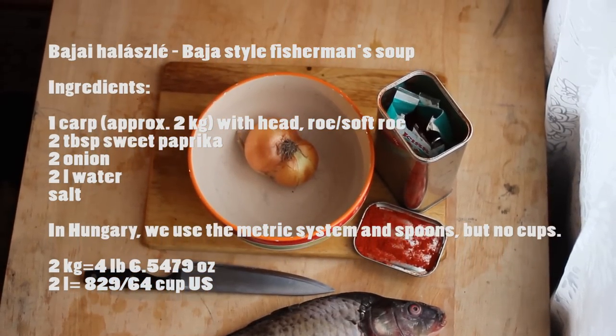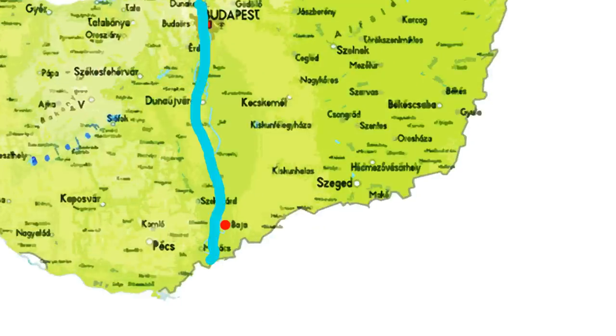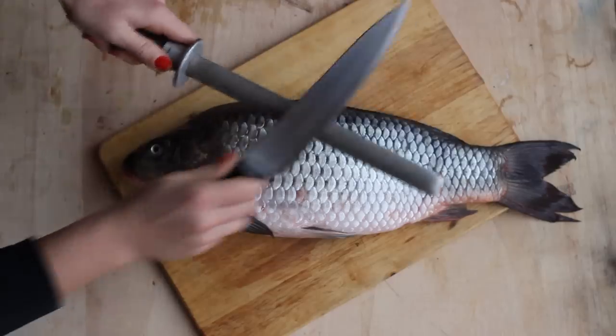The five ingredients are: carp, onion, sweet paprika, salt, and water. Baja is located on the bank of the Danube, or as we call it, Duna. Let's make halászlé.